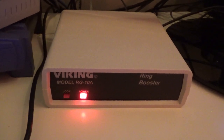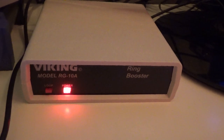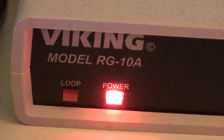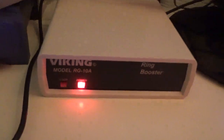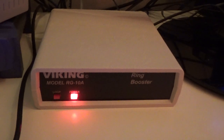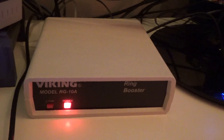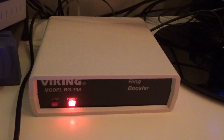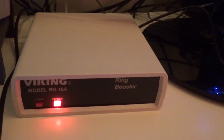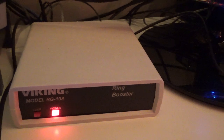Hello viewers. I finally got a ring booster for the telephone line. This is the Viking RG10A amplifier. It costs about $175, which is awfully expensive, but it is made in America so I can't complain. It works, does what it says it should do. I've got 4 mechanical ring phones on the line right now and they all ring fine.